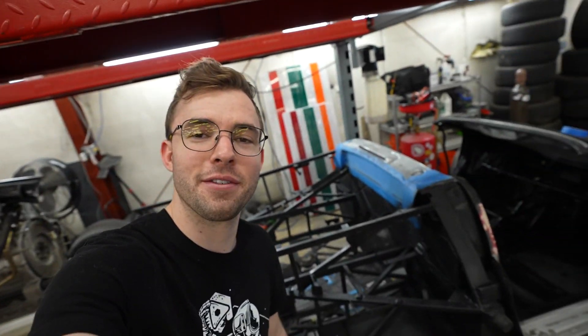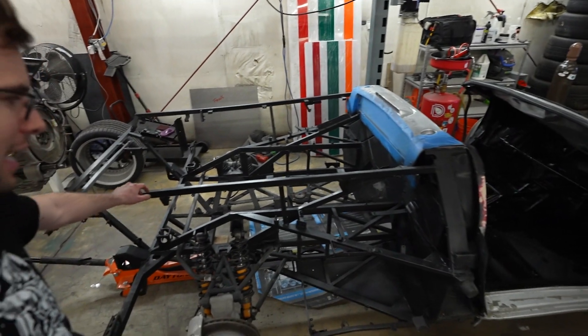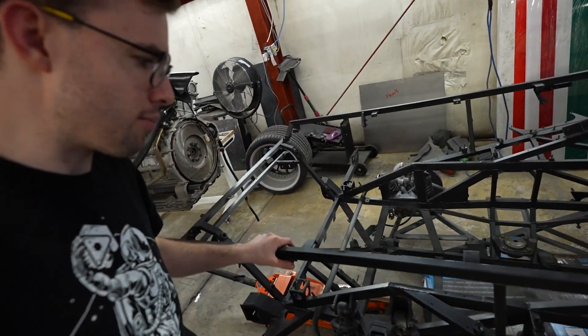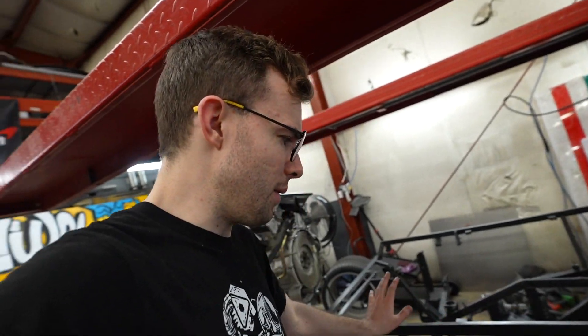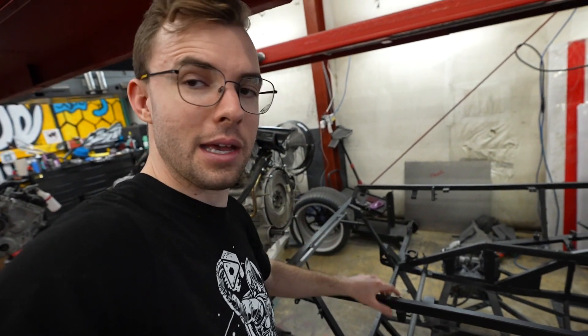Hey guys, welcome back to the channel. I've got another Diablo update video for you today. In the last update we applied Steel-It to the frame for oxidation resistance to prevent rust. Before that, the frame was black with red overspray from the Lamborghini factory, which is normal, but it also had silver overspray because it was stolen and repainted from red to silver.